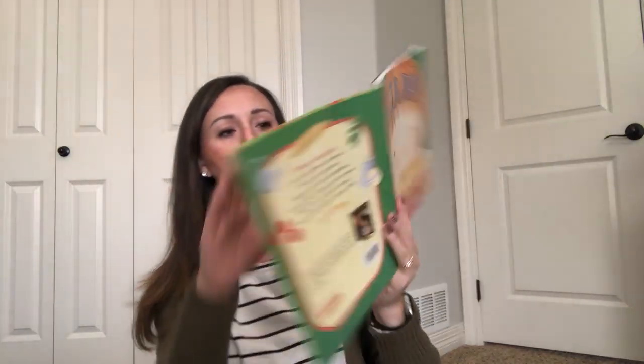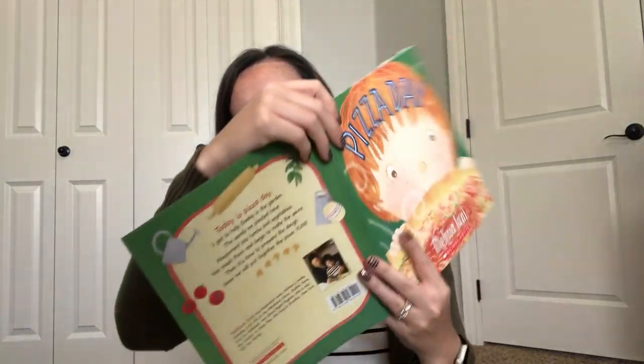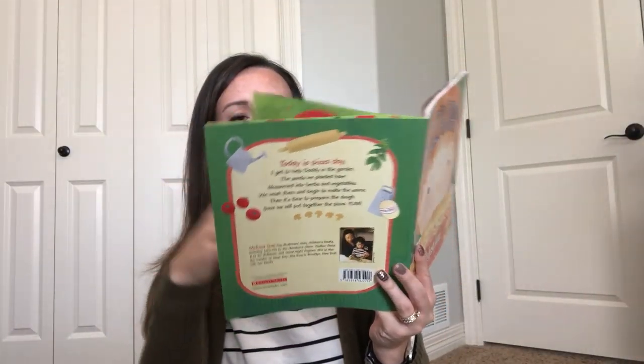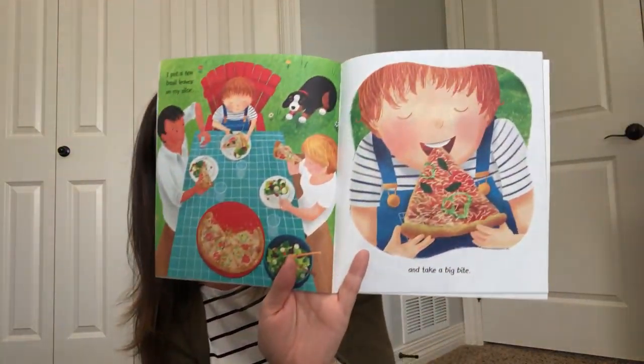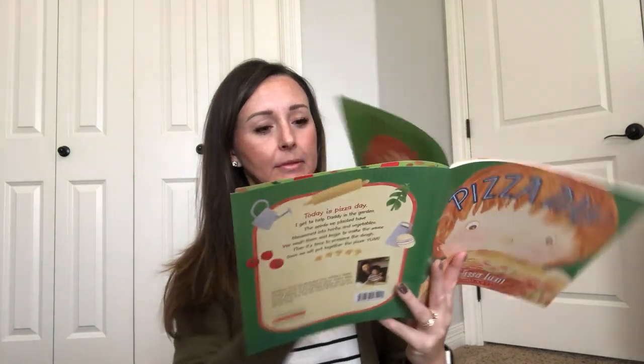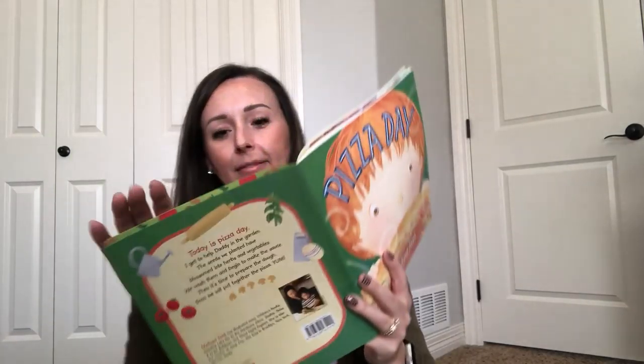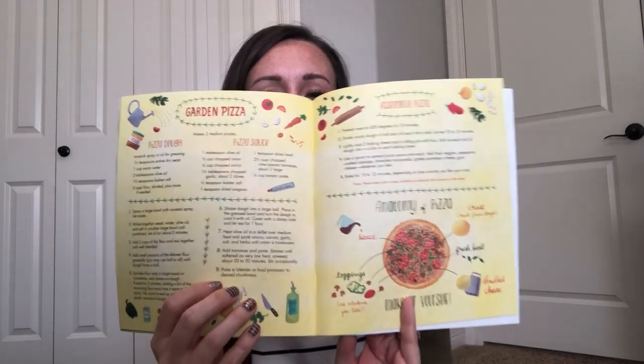While the pizza bakes, we put away our gardening tools and toys. We brush the wild beast and give him fresh water. Soon it's time to eat pizza. Daddy takes it out of the oven and slices it into triangles. Doesn't that look good? I put a few basil leaves on my slice and take a big bite. I love pizza day. In the back of this book there are some recipes for pizza so you could make your very own.